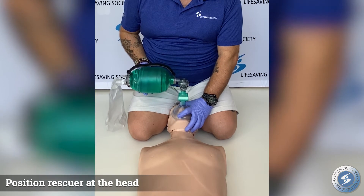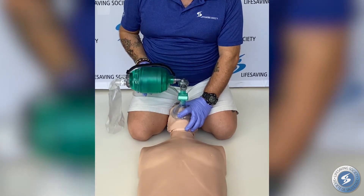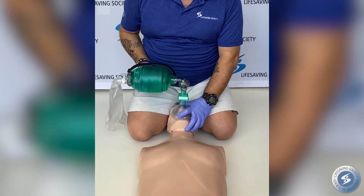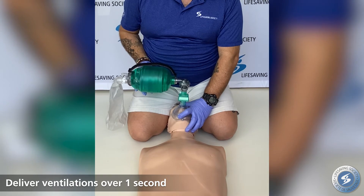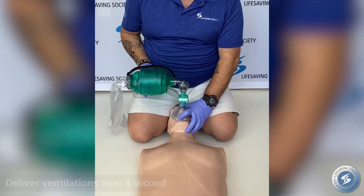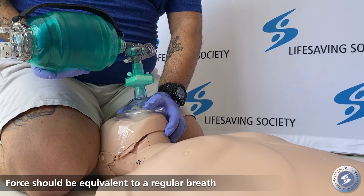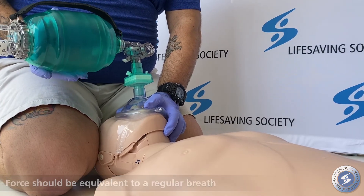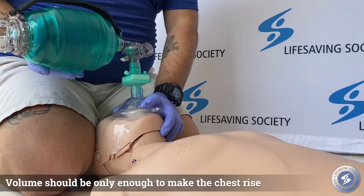Position the rescuer at the head. Using a CE clamp, seal the mask over the victim's mouth and nose. When ventilating, deliver ventilations over one second. Force should be equivalent to a regular breath. Volume should be only enough to make the chest rise.